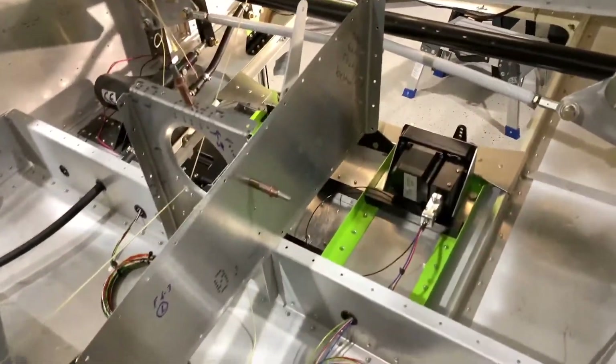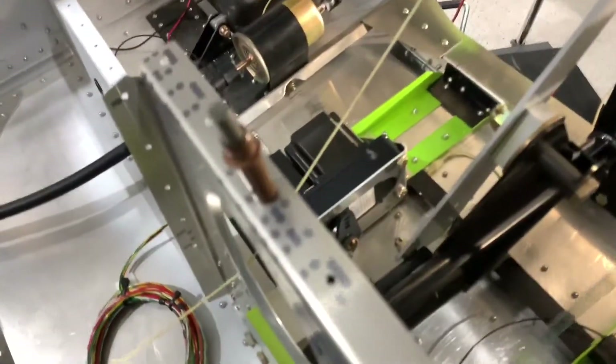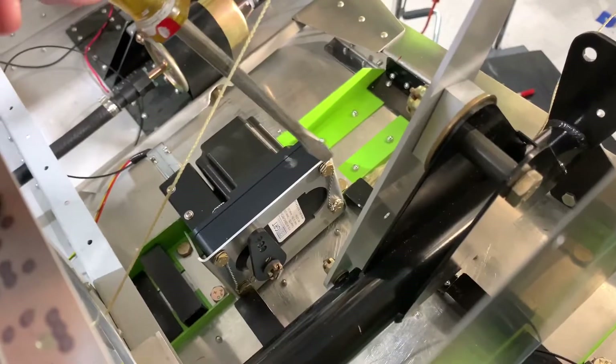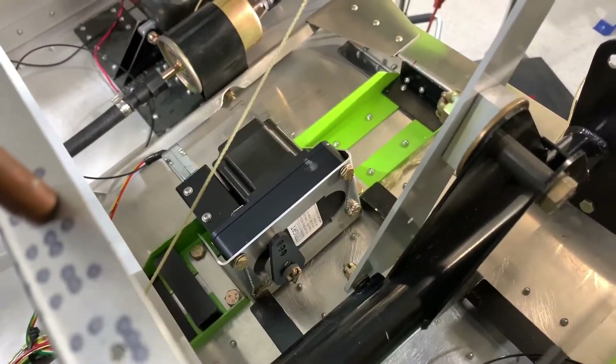I've got everything secured, and I tell you, everything is really pretty solid in here — nothing's really moving. I do have, you can see, a really poor job of safety wiring. Maybe you can't see it — probably better if you don't see that safety wiring. I'm not good at safety wiring, but anyway, there's that.